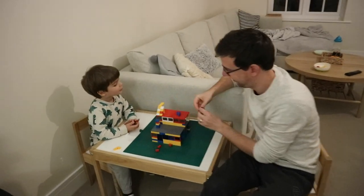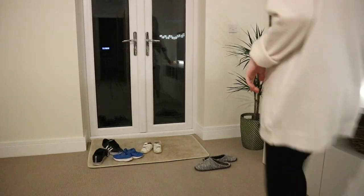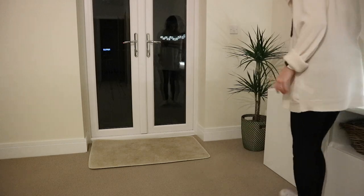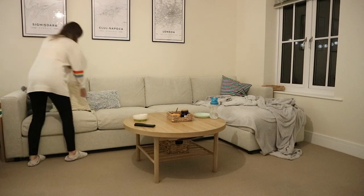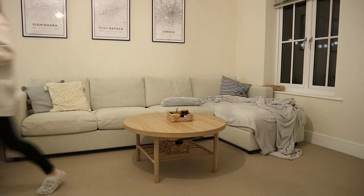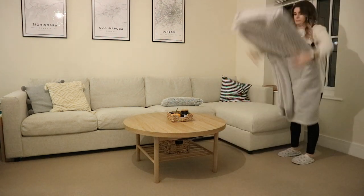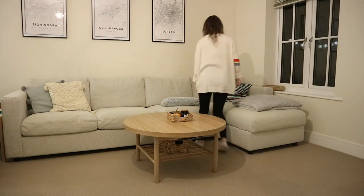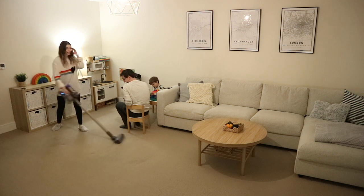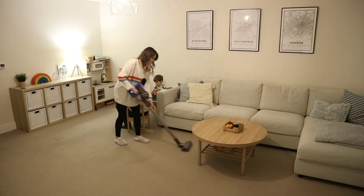The boys have a bit of playtime with Legos, then I'm going to tidy up our shoes at the entrance, hoover in the living room, fold up the throws and cushions, and straighten up before we go upstairs for bed. I really love cleaning the kitchen and tidying downstairs before Victor's bedtime, because once we come back downstairs I'm in relaxed mode and less likely to do chores. So I try to do as much as I can beforehand, and it's really nice to wake up to a clean kitchen in the morning.